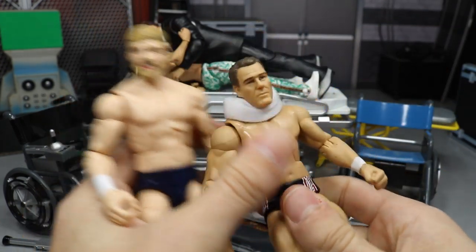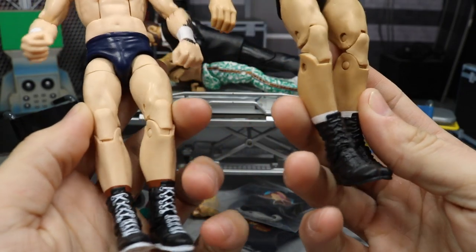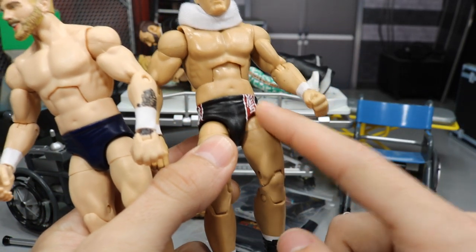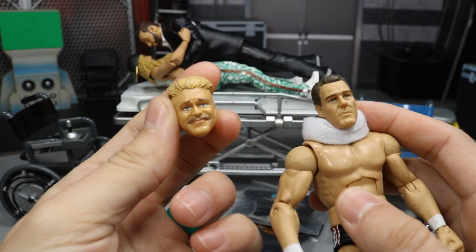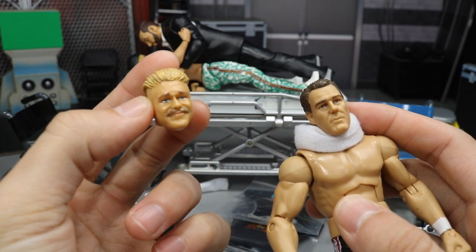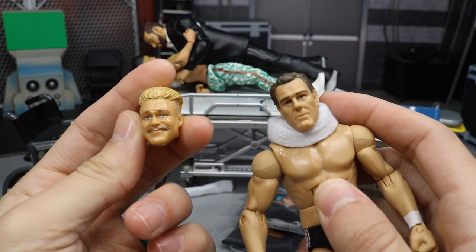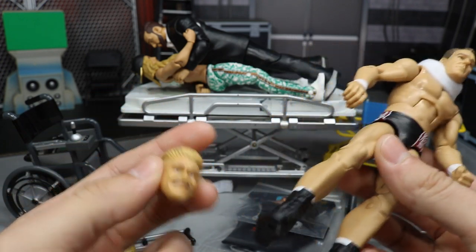We're going to take the boots off of this custom elite Tyler Bait and put them on my old referee figure — basically an Elite 32 Daniel Bryan with Dean Malenko lower legs. We're going to switch these Bob Backland Elite 63 Walmart exclusive boots onto the Daniel Bryan body. For the head scan, we're going to use this beautiful head scan from Steinzenberg — a Billy Gunn Jacks R3 head scan, and it's kind of scary how much it looks just like Tyler Bait way before Tyler Bait was even thought of.